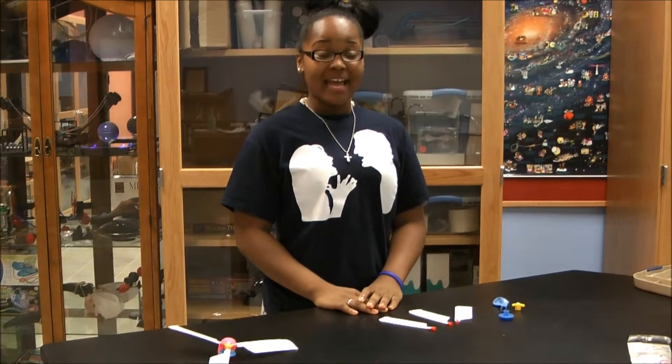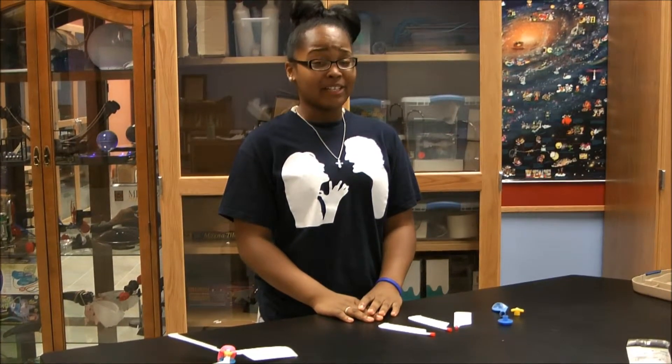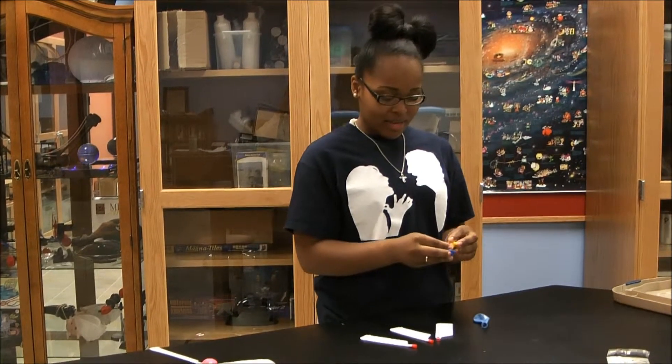Hi, I'm Danielle with Harmony Schools, and at our school we do many hands-on experiments dealing with science that are very enjoyable. I'll show you one. Today I'll be showing you a balloon helicopter.